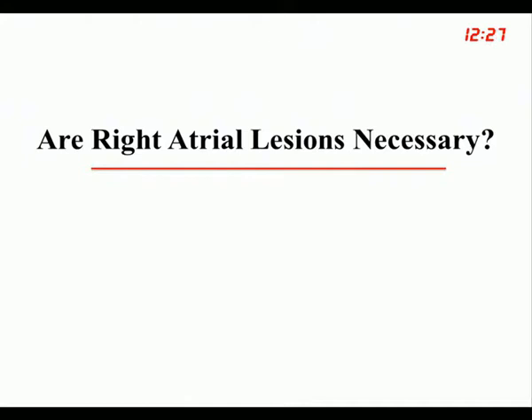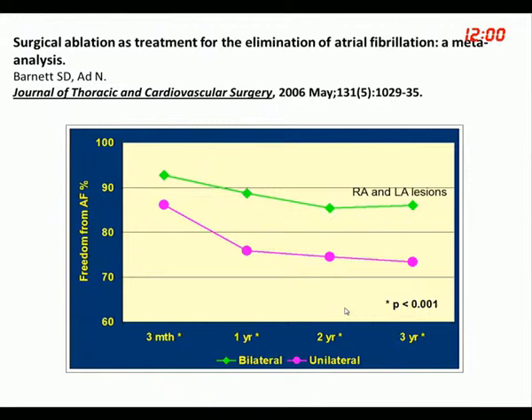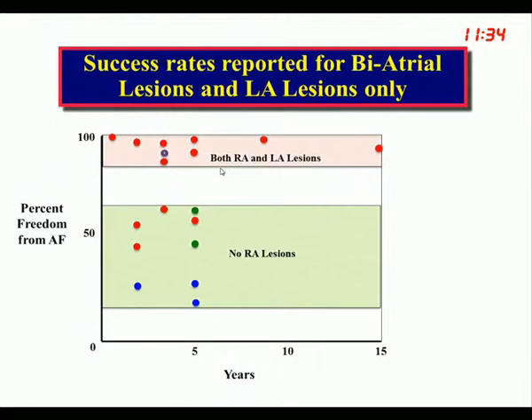Are right atrial lesions necessary? A meta-analysis by Niv Ad covering 69 papers and 5,885 total patients showed that bilateral surgical procedures were more effective. When both sides were approached, results were better than when right atrial lesions were left out. Whether surgery, single catheter ablation, or multiple catheter ablations — if you confine the procedure to the left atrium with no right atrial lesions, results fall in a lower range. Surgery and hybrid procedures with both right atrial and left atrial lesions give better results.